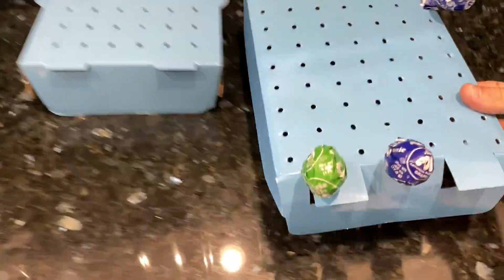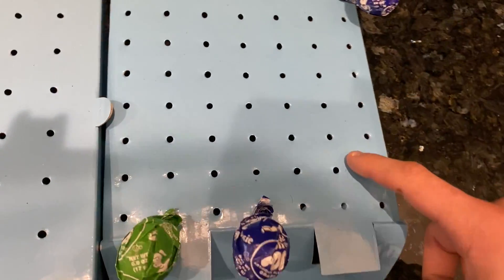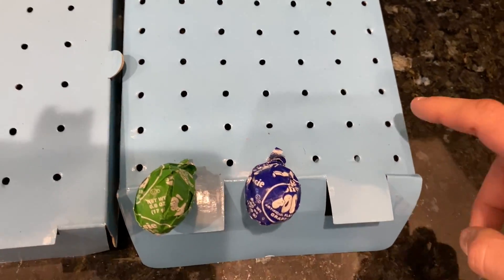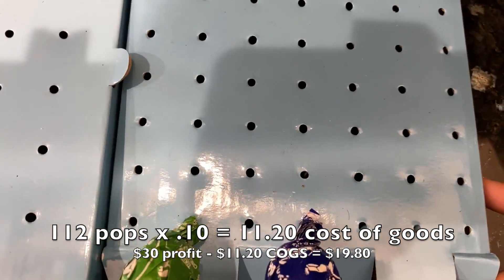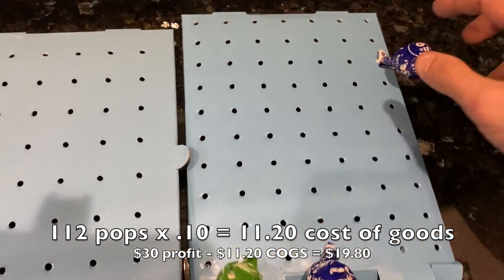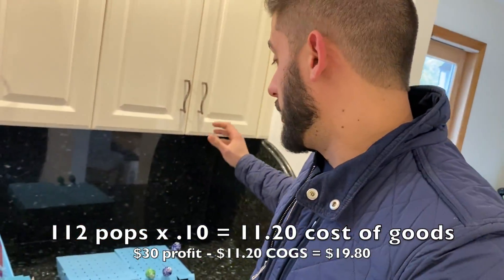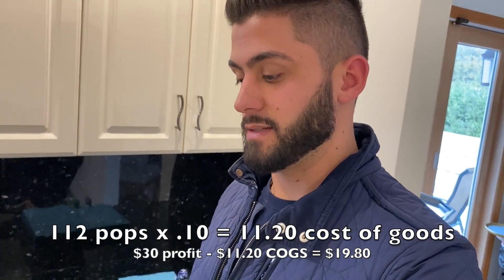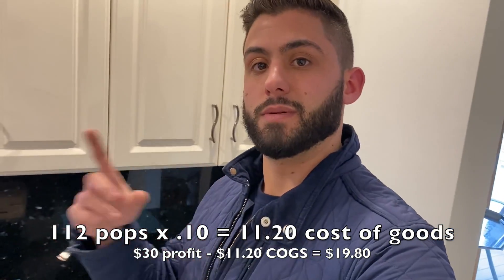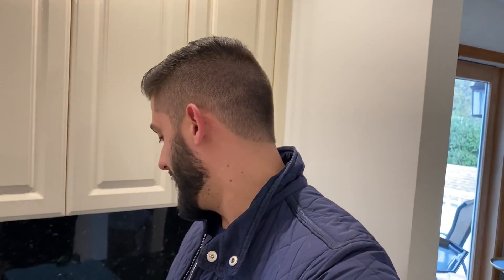Now we can go over the pop count. So 42 pops, 70 pops — that is 112 if my math serves me correctly. We have 109 pops sold. Let's make it easy and do 10 cents — I think we get them for 9 cents, but at 10 cents we'll show the math up here. However much that is, I think that's $10.90.